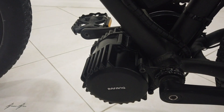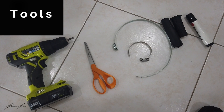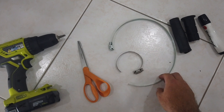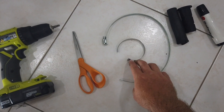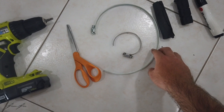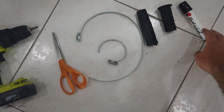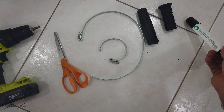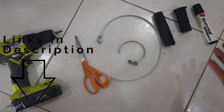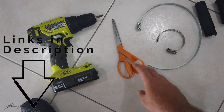I'm going to be using these hose clamps that I got from Lowe's for just a couple of dollars. I've got these old bike grips that I'm going to put underneath the hose clamps to protect the motor. I've also got this ink which is for tennis racket strings — I'll put the link in the description — and then just a pair of scissors and a drill to tighten the hose clamps.